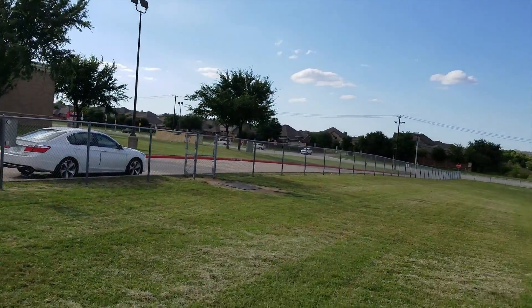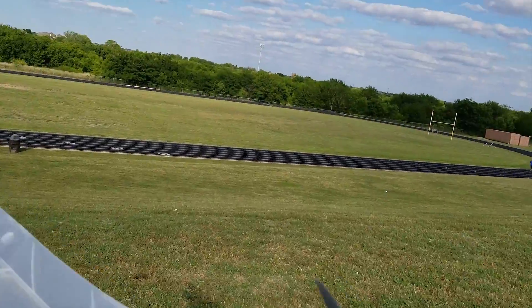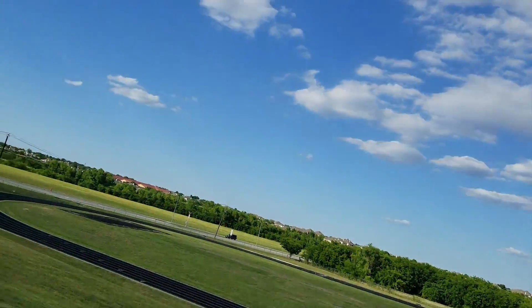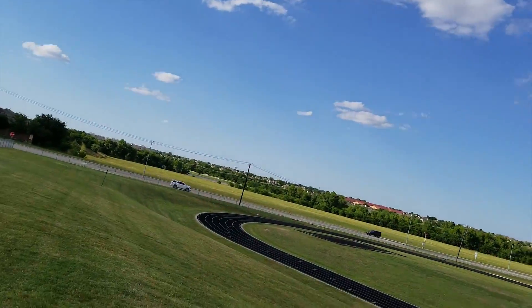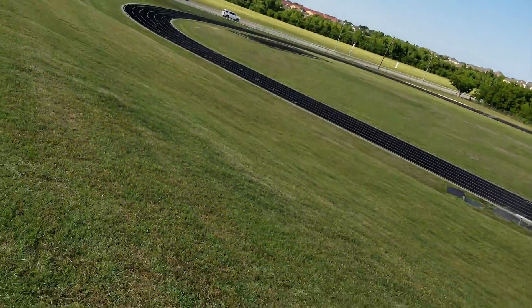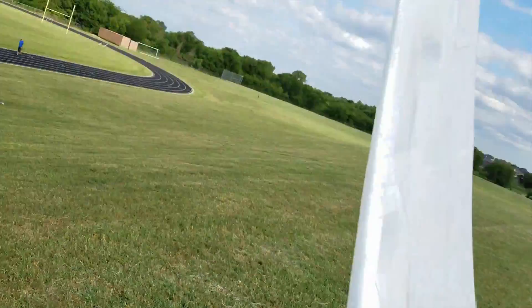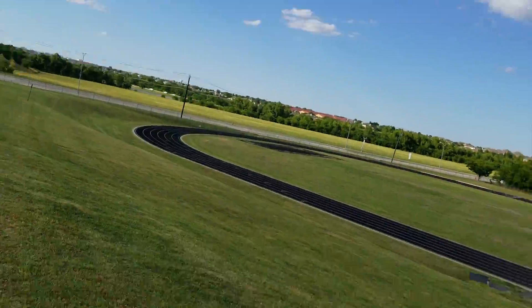You can see by the trees it's windy — you can probably hear it. It's kind of always windy. Alright, let's hope this goes good. Oh, it's really windy — I can't even hold it. Yeah, I'm not going to try.